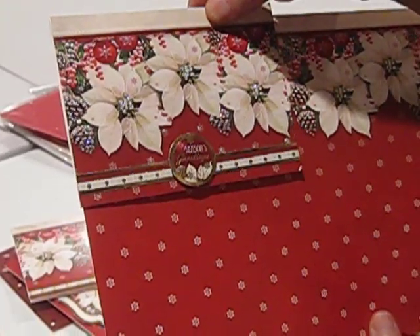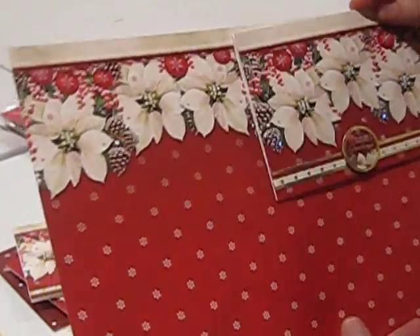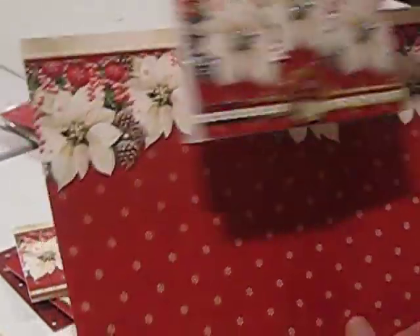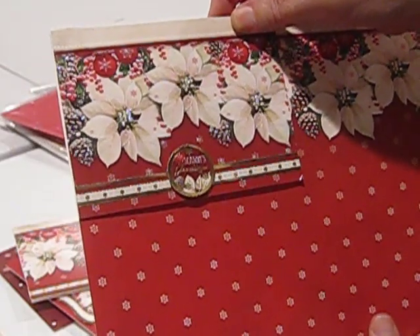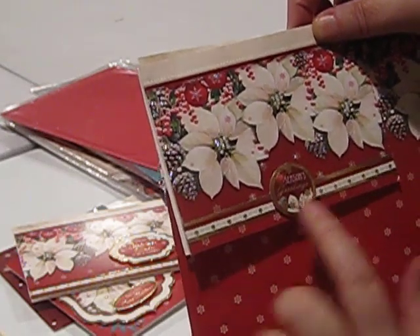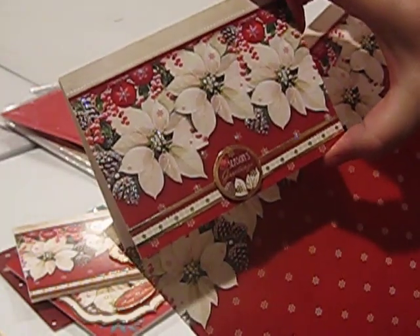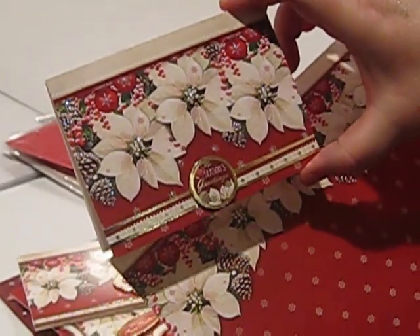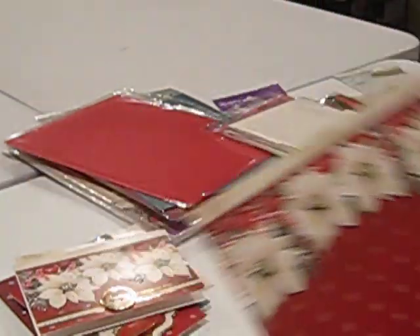One of the beauties of using those European A6 cards is that one sheet of your adorable scorable equals four of these cards. So I could take another piece from right here — did exactly the same thing, used another border piece, added my 'Season's Greetings,' stickled it up a little bit, and it's just glorious.